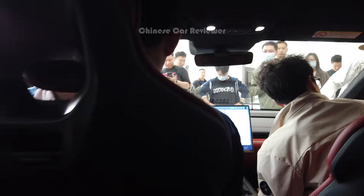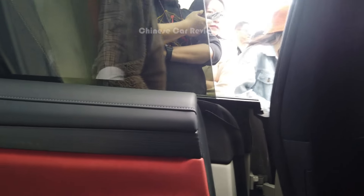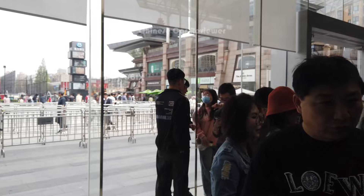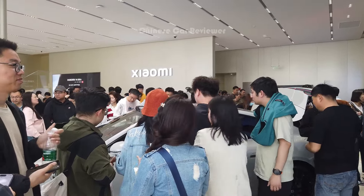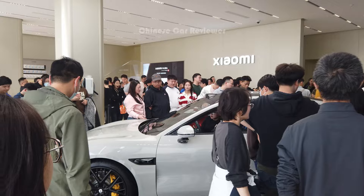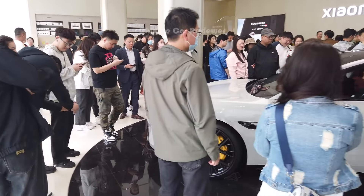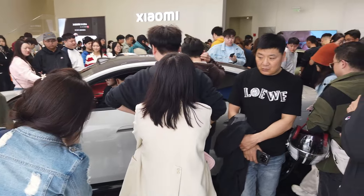We also get an artificial intelligence assistant — the Xiaomi AI. That's pretty impressive. We'll have to wait to make a detailed review because the crowd is crazy — I just came here to show you how people are going crazy about this vehicle. For the Max version the top speed is 265 km/h, but for the SU7 or Pro it will be 210 km/h. Let's wait one more month and then we'll make a detailed video. Keep supporting me, do subscribe to my channel — until then, bye bye.